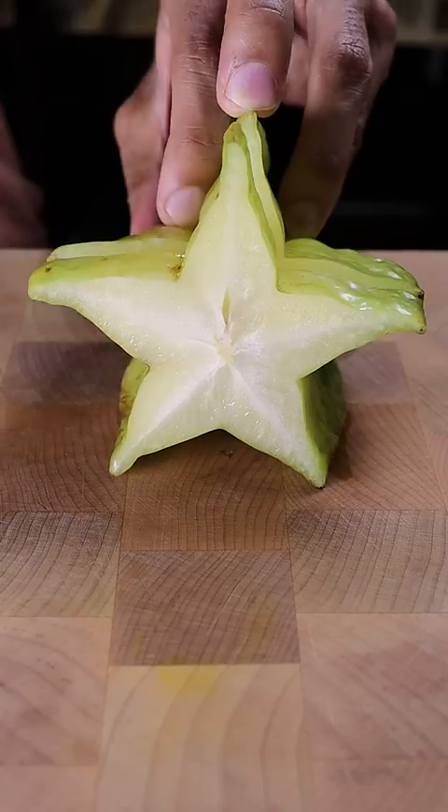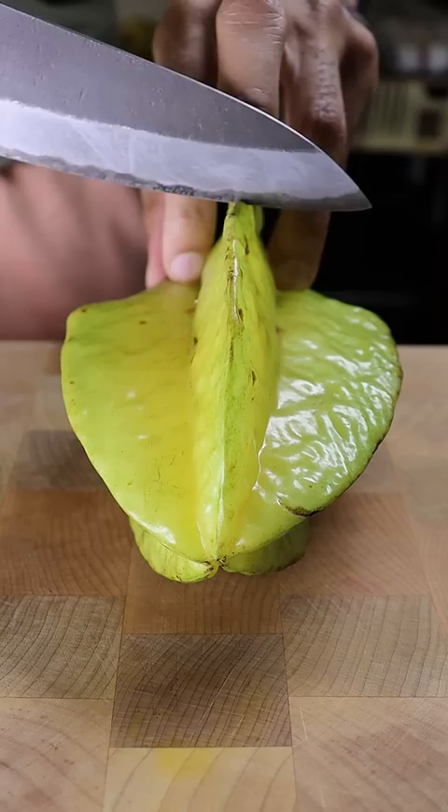This is my first time trying starfruit. I don't know — let me know if I have to wait until it gets ripe. I've seen online it would have to be yellow. This is almost yellow, a bit of green, some brown, a lot of water.